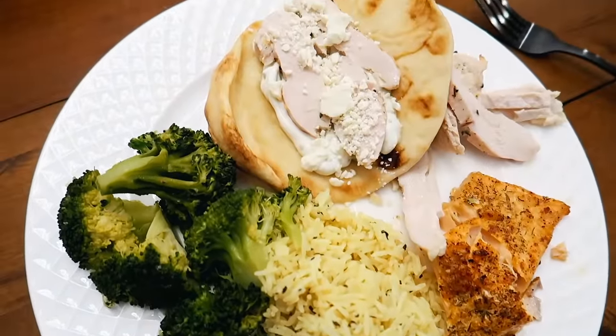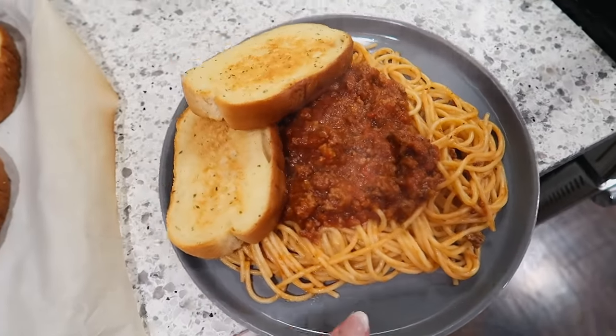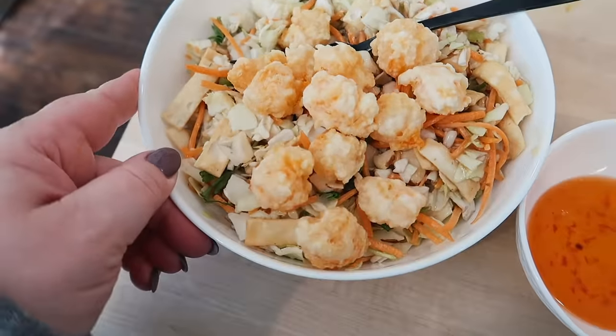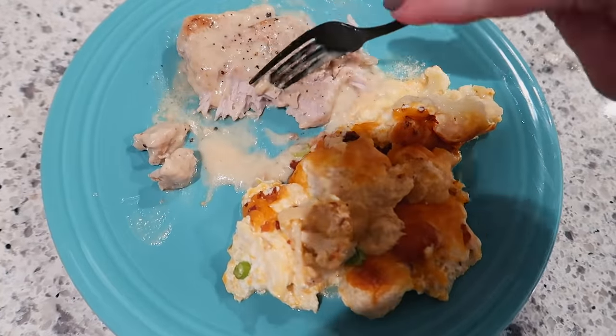That's going to wrap it up for today's video. Thanks so much for coming along with me today. Don't forget to check out Sundance Now, especially for that Jonestown docu-series — highly recommend it. I'll have that link in the description box below. Thanks again for being here and I'll see you in my next video. Bye!